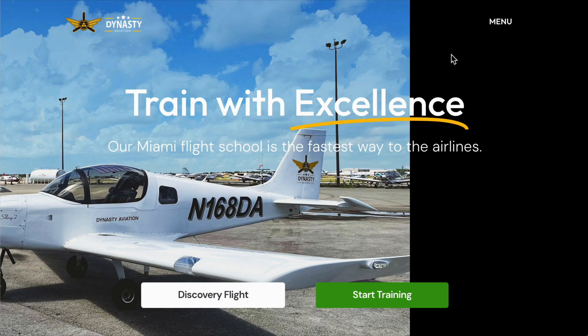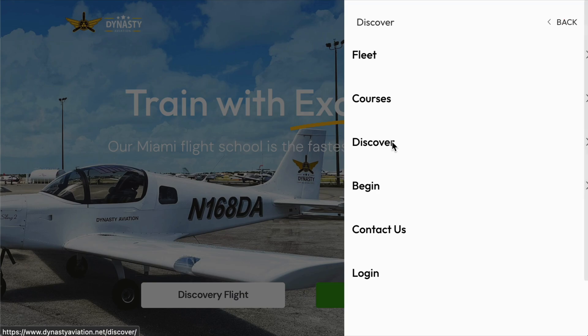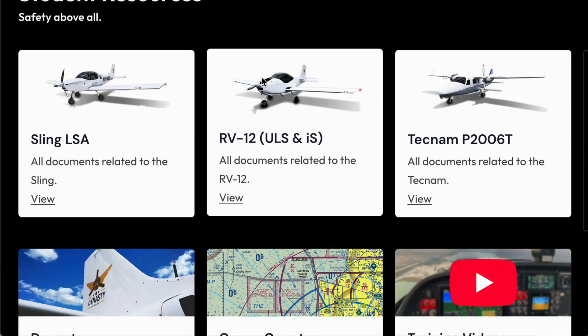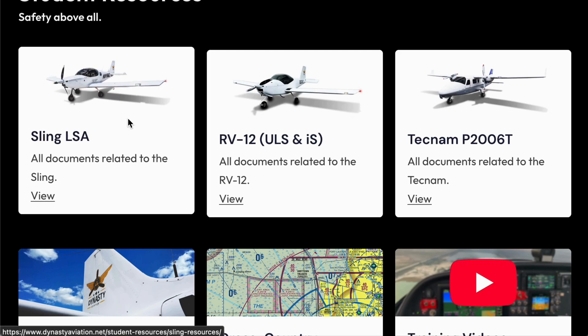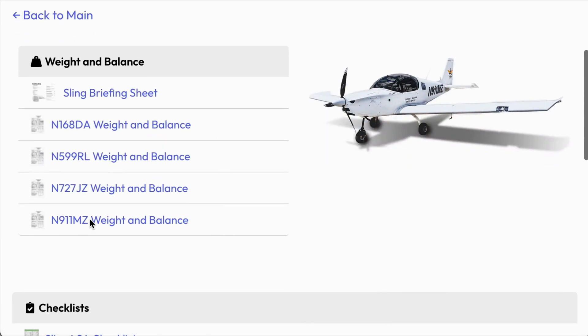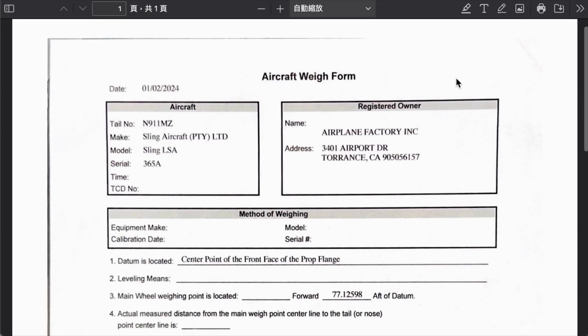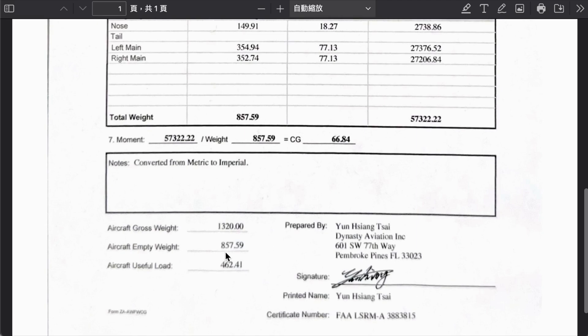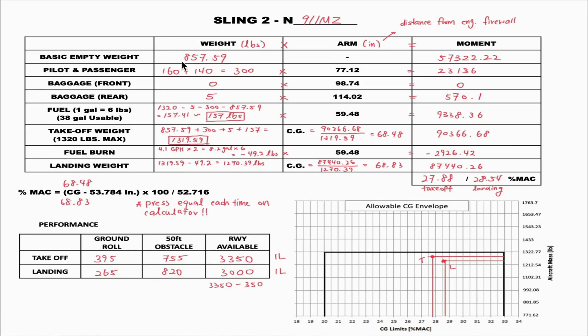Once on the website, click on Menu, then Discover, and find Student Resources. Since we're flying the Sling, click on the Sling LSA. Moving down, you can find the weight and balance information for November 9-1-1 Mike Zulu. The basic empty weight is 857.59 and the moment of the aircraft is 57322.22. We'll go back to our paper and put in those numbers.